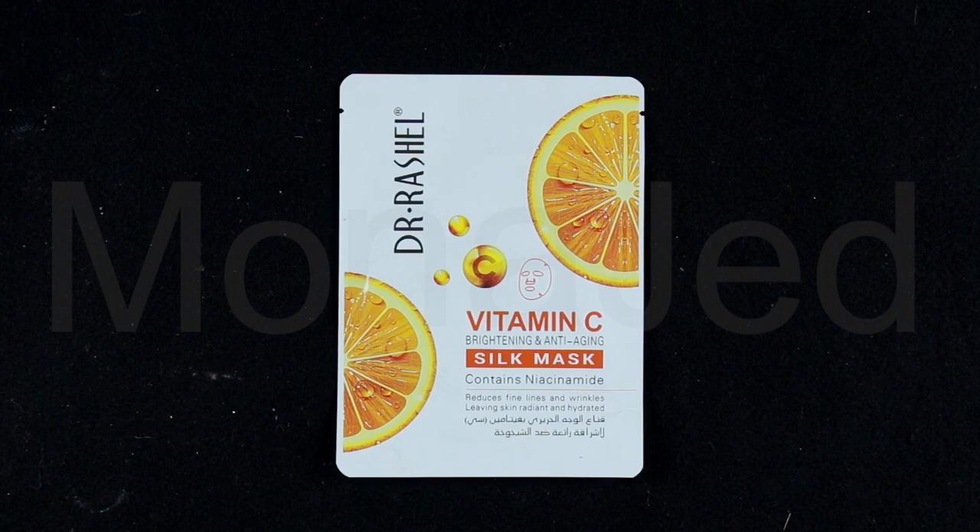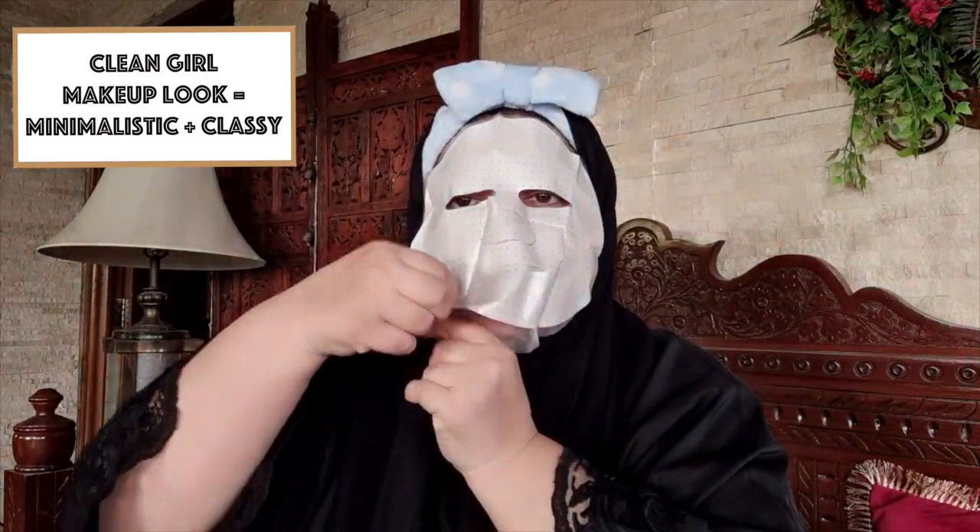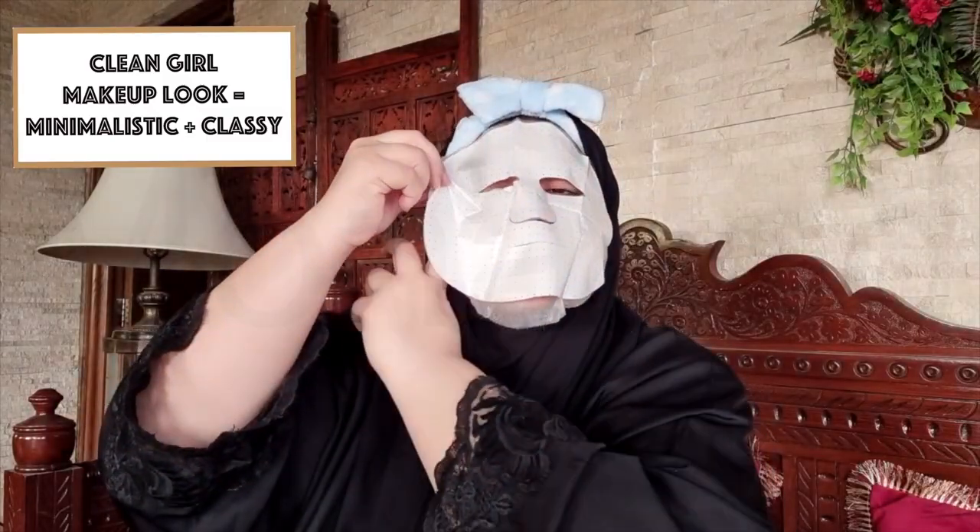Next I'm going to use the Vitamin C Brightening and Anti-Aging Silk Mask, which contains niacinamide. It reduces fine lines and wrinkles, leaving skin radiant and hydrated. This brightening sheet mask contains a high concentration of vitamin C, which reduces uneven skin tone, combats UV-induced sun damage, and helps slow aging. After cleansing and toning, gently align the masks under each eye, wear up to 20 minutes and discard.